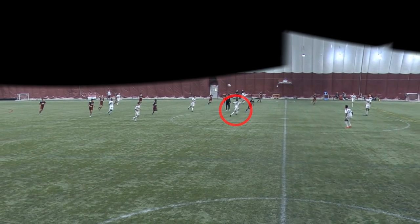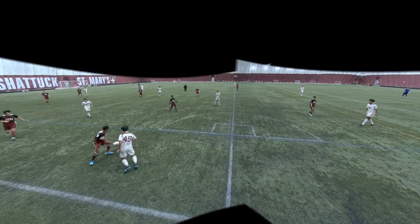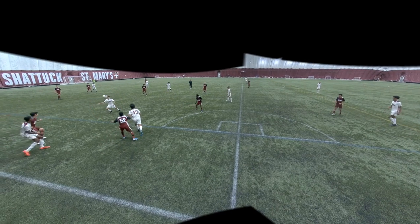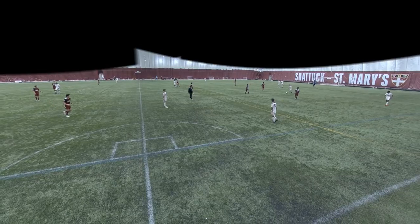The ball comes bouncing out here and I go to step to it. I take a pretty good first touch that brings me forward and I'm able to switch it to our left winger, who can go out wide now. Right here the ball bounces out to me again — I think I could turn instead. I take a touch forward to where I'm facing, but I think I could turn and create an attacking opportunity.